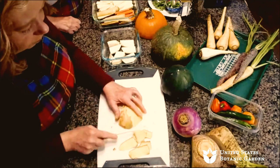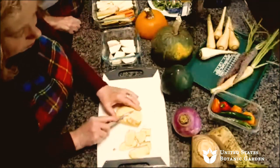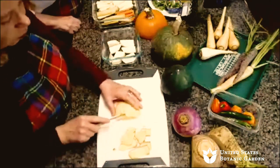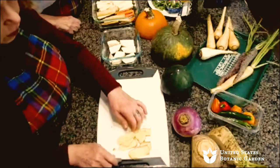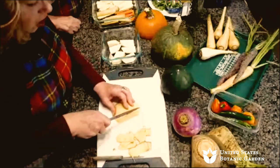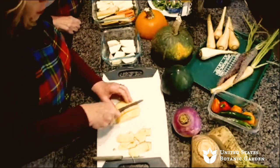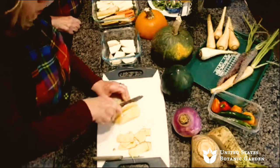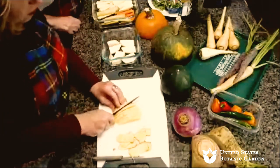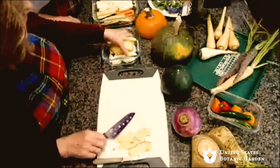Duck confit is preserved in fat and can keep for sometimes weeks. When you get it in the jar — jarred duck confit — that can even stay on your shelf for more than weeks; you could keep it for a couple of years. I've done that with large tins of duck confit that I didn't get around to using one winter and it sat around for another year.